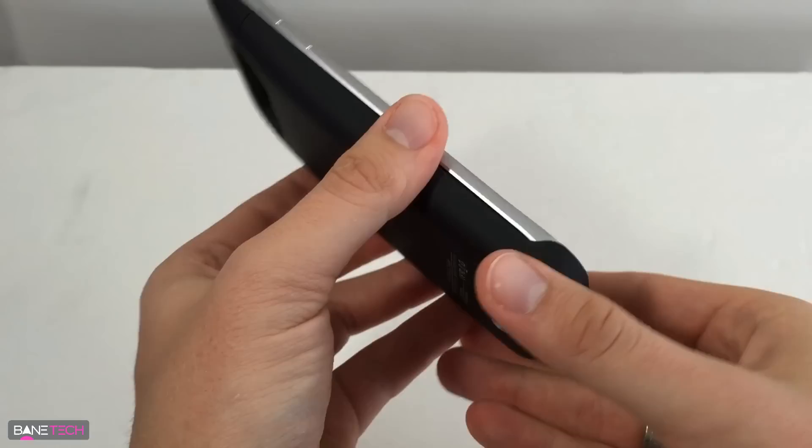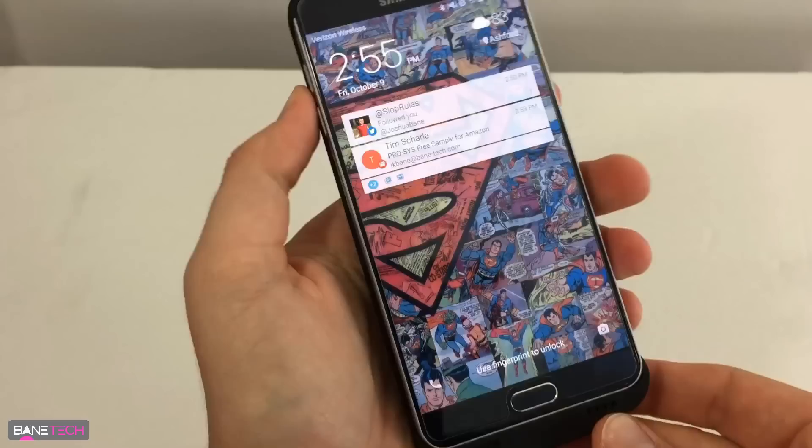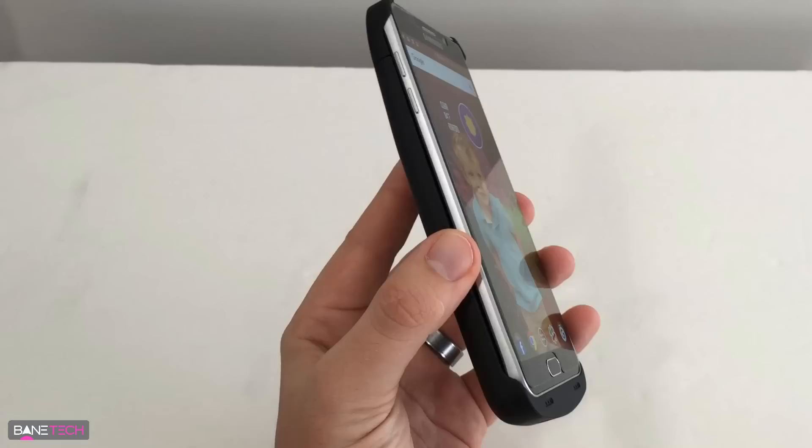In order to get this to start charging, you just press the back button. You feel it vibrate, just like you would if you were plugging into any kind of USB cable, and then it starts to charge. Like I said, it was pretty good timing because the battery is down to about 14-15%.